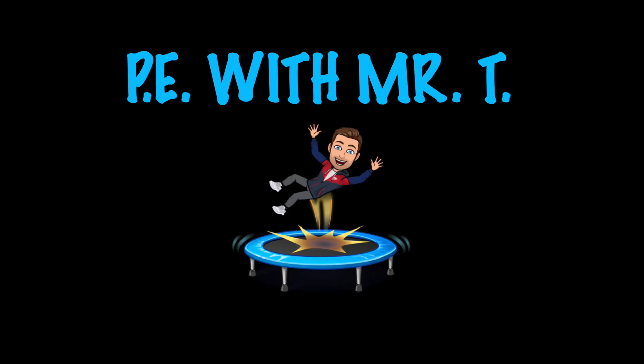This was PE with Mr. T. See you next time. Bye.